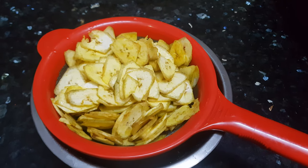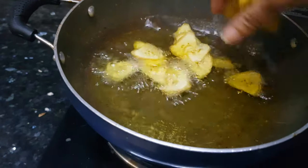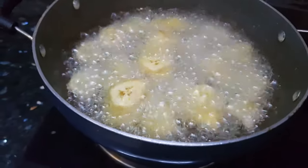In South India they fry these banana chips in coconut oil, but you can fry them in any refined oil. Let's fry it now — this water is drained out completely and the oil is also hot now.